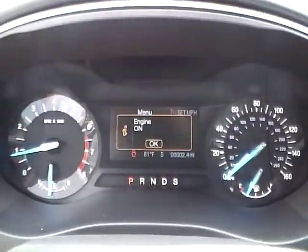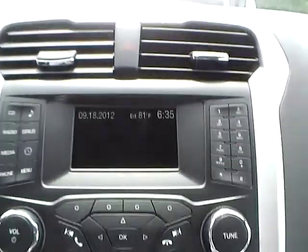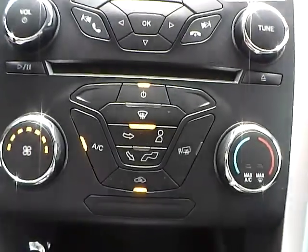We have a well lit up gauge cluster. For the center console, we have AM FM radio, a CD player, and Sirius satellite capabilities. We also have climate controls.